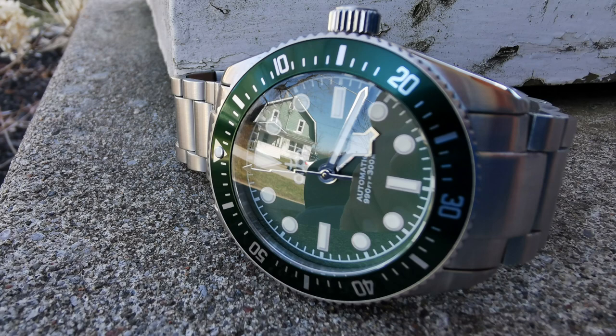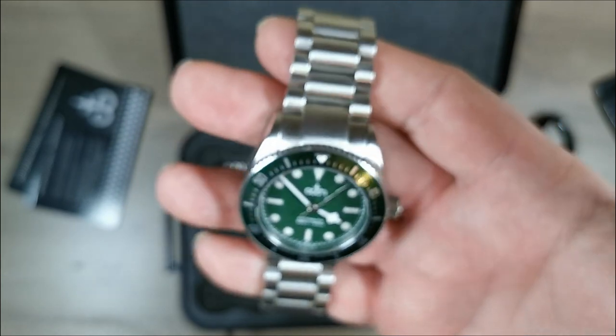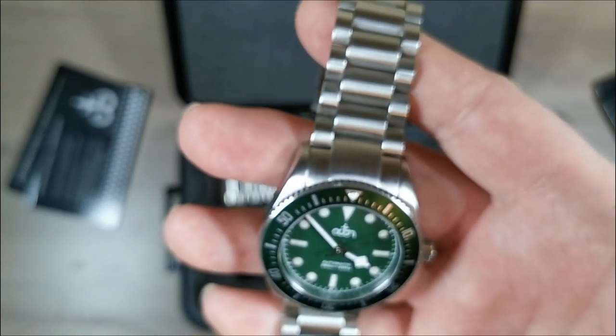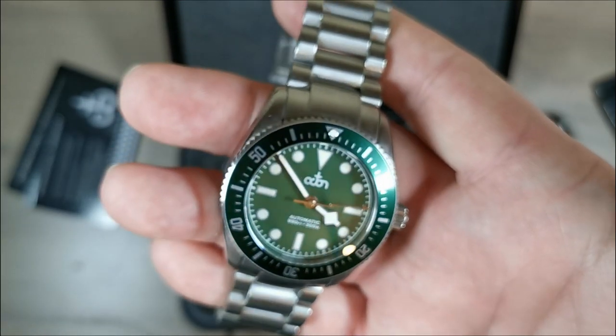The brushing — it's not what I would say excellent, but it's not poor by any means. It's definitely nicely done. The little bit of polish on that beveled edge is a nice touch — it gives a little more class to this tool watch. I was looking at other watches in the Octon lineup and I think this is one of their more grown-up versions. Some of them are kind of funky, and you can also do a lot of customization right from their website, which is pretty cool.